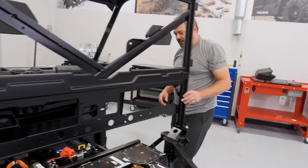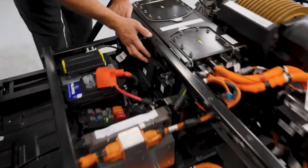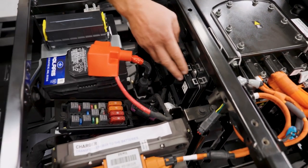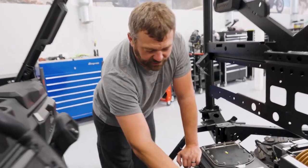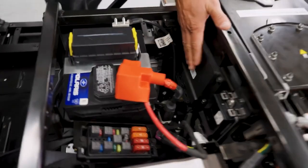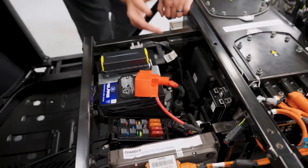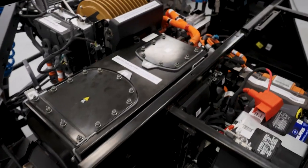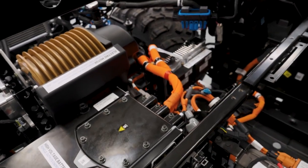Where does the motor controller actually get the inputs and signals it needs? Well, back in the interior we've got two magic black boxes — one's called the main bike board and one's called the VCM. The main bike board is really acting as a network translator, basically translating power steering language and electric motor controller language so those boxes can talk back and forth. The VCM is taking all the user inputs like throttle and brake so we can actually control the motor controller, communicate with the battery management system in the battery pack, and communicate with the charger so all these things can live in unison.